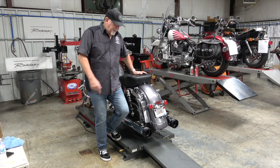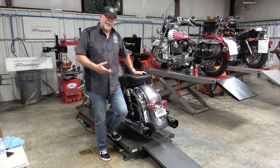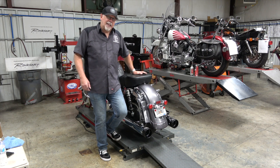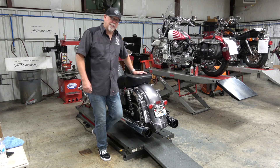We've installed the Rinehart 4.5-inch slip-on mufflers with the DBX 4.5 baffle inserts. We're going to fire this up and see if we can hear a difference between the 4.5s and the 4s on the Street Glide.